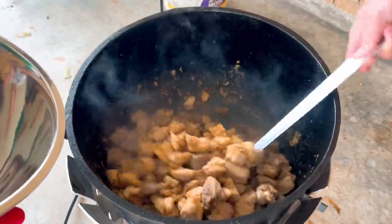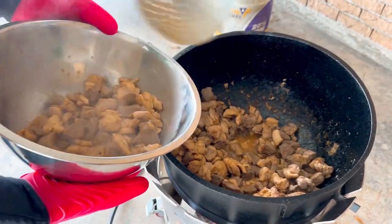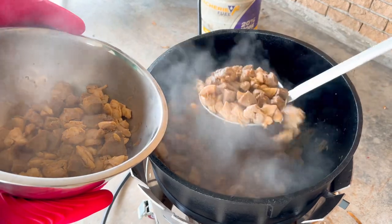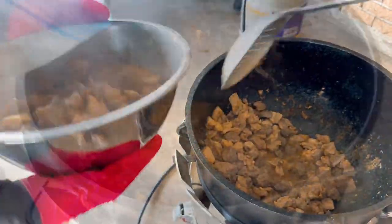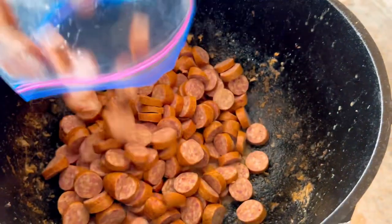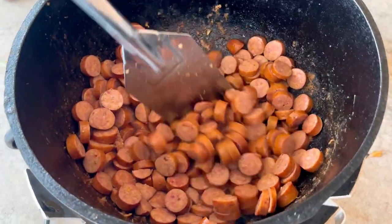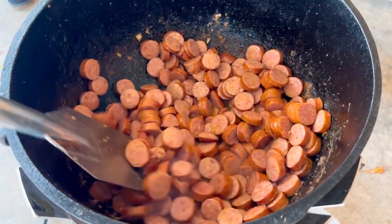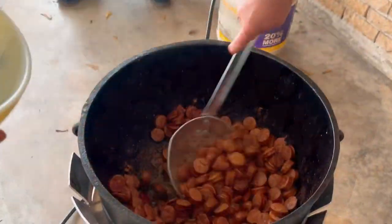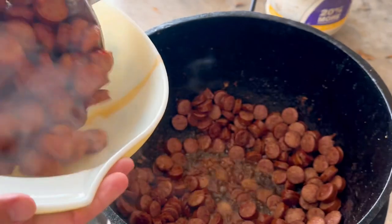Once all the meat is browned up, I then remove it with a slotted spoon into a bowl off on the side. There's going to be some remaining juices in this pot that's going to be perfect for browning up our sausage. I add 6 pounds of smoked sausage and cook this down for about 10 minutes so that the sausage can get nice and brown and create some flavor in this pot. Once the sausage is browned up evenly, I use the same slotted spoon to remove it into a separate bowl on the side.